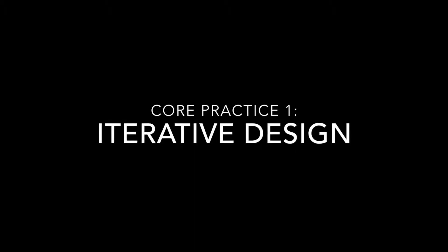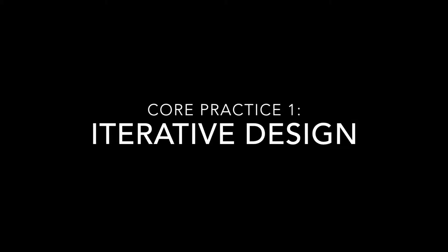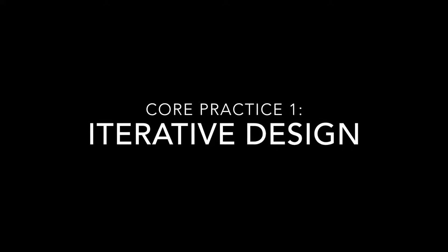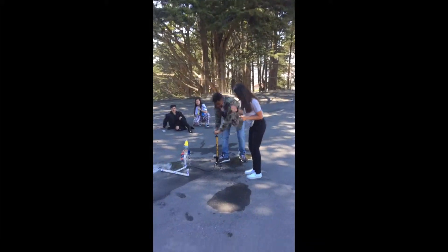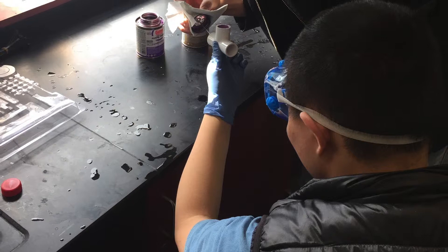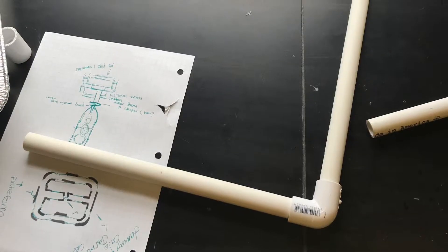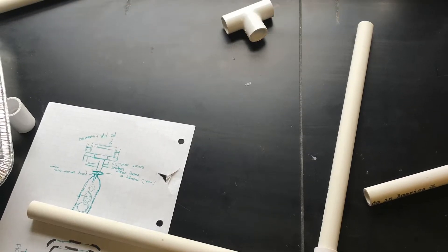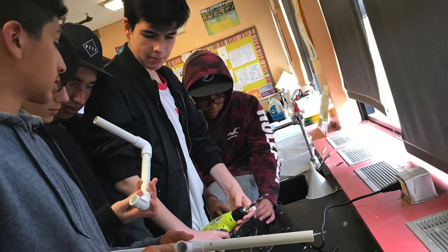The first core practice for this project was iterative design, as it felt essential for students to recognize how their failures informed their eventual successes. Over the course of the project, we completed three test launches and examined strengths and areas of growth. Students made modifications to their launcher and bottle designs after every test launch and had to justify those improvements based on scientific principles, their previous test data, and their explained reasoning.